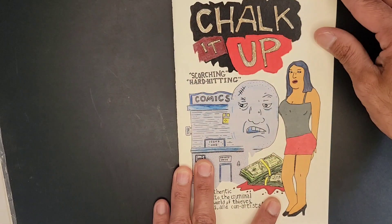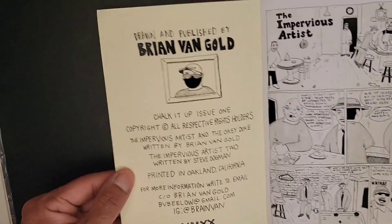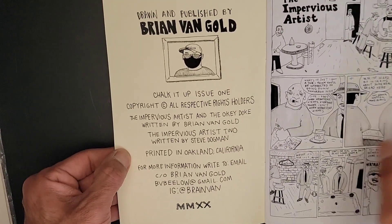So I just wanted to show this off — Chalk It Up, hella good zine. Link will be in the show notes for you guys to peep it out. Brian Van Gold made this zine — hella tight shit.